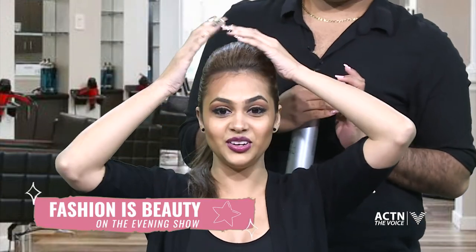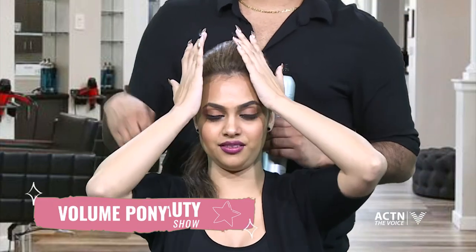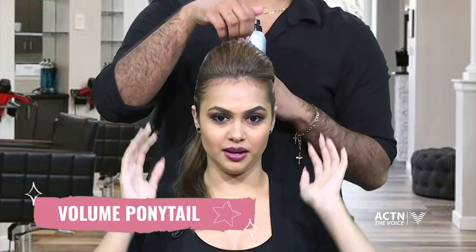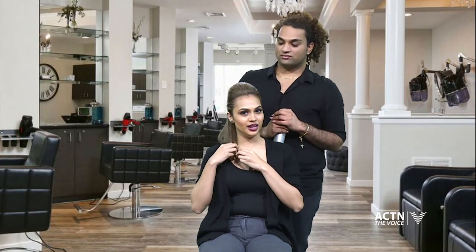Jesse has all the hair tricks for us — he is the hair plug! There we go, this is our volume ponytail. I'm absolutely loving it. Thank you so much Jesse! Guys, stay tuned, we have more of the evening show for you.